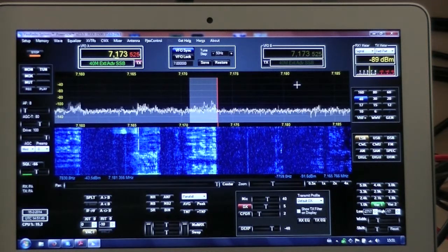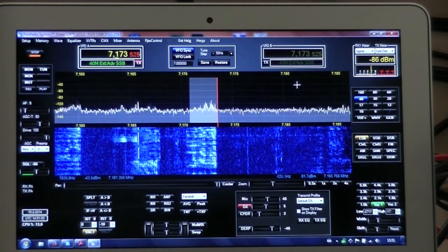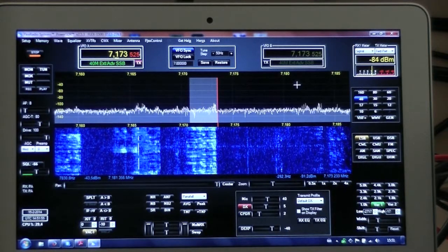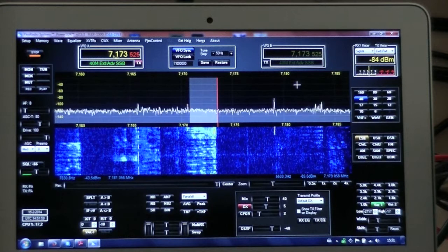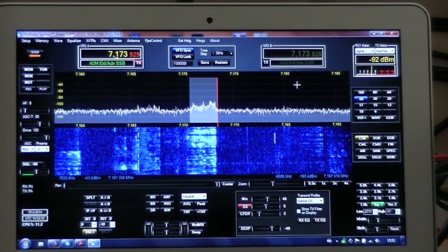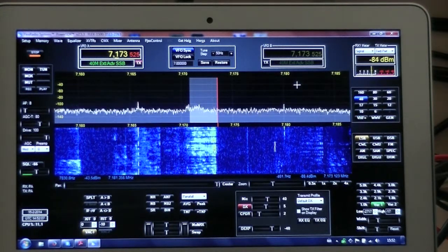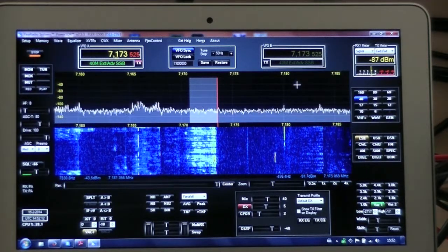Running with a Yaesu FT-767 with a G5RV antenna, still 25 feet in the air despite all the high winds we've been experiencing. Thank you for accepting the call. Delta Foxtrot 2 Whiskey Foxtrot, Golf Zero November India Kilo — the name is Phil.